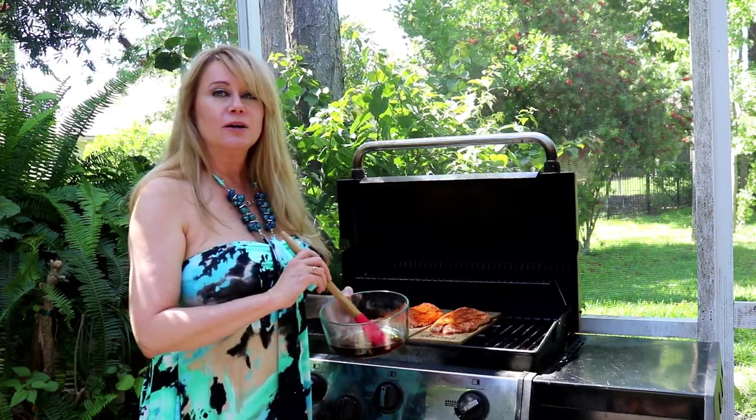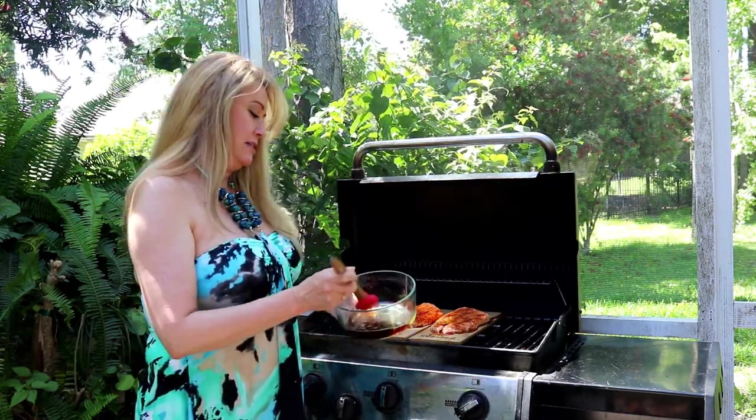It's been eight minutes. We're going to put our first layer of maple rum glaze on the salmon.